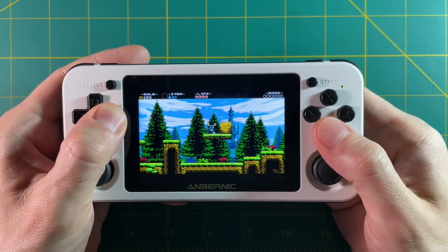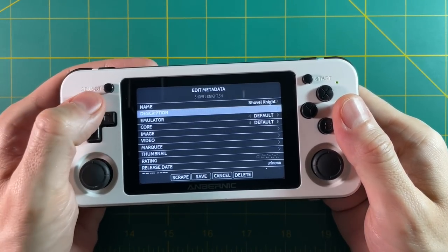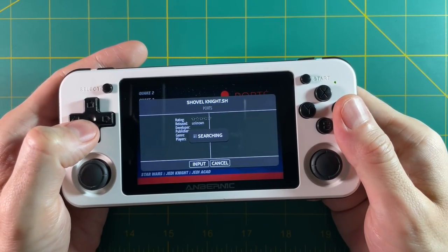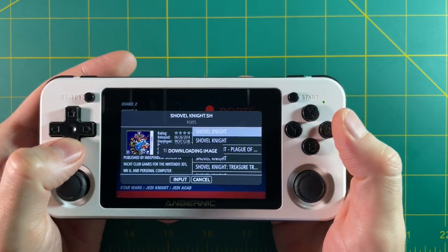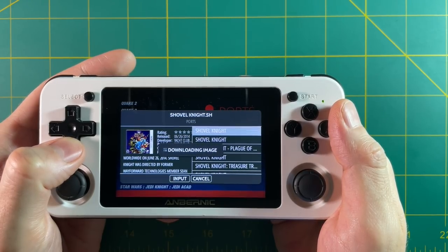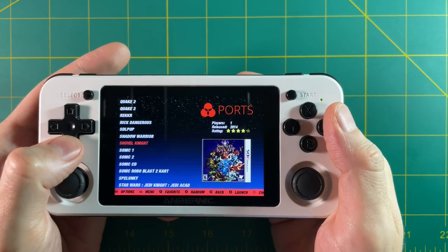One more tip while I have you here — I'm going to show you how to download box art for this game in ArcOS. You just hit select and then go to edit this game's metadata, then go down to the bottom and select scrape. It's going to search for all sorts of games that use the name Shovel Knight. You can browse through and pick whatever you think is most appropriate. I'm just going to download this first one, which is actually for the 3DS. It'll download the box art and the video and things like that. Once it's done downloading, you can just back out to the main menu — and there it is.